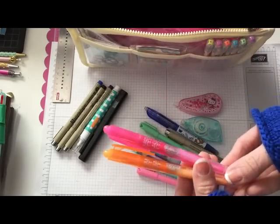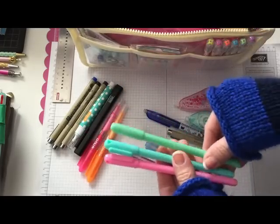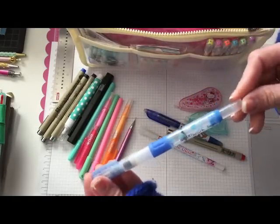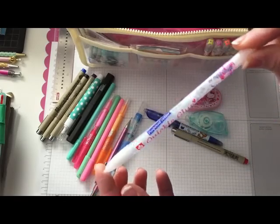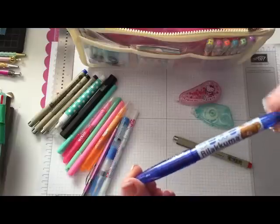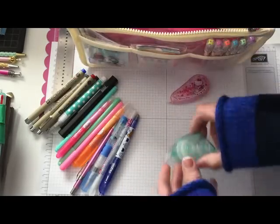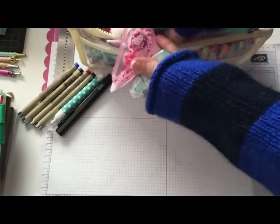I also have highlighters in pink and orange — these are the newest pens in the dollar spot right now at Target. I have my mechanical pencil, a water brush, and a little glue pen. My little Rilakkuma friction pen — I have a red one somewhere but I can't find it. Another micron pen, my tape runner, and deco tape — so that's in that pocket.